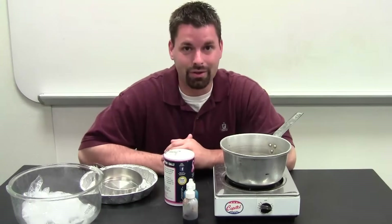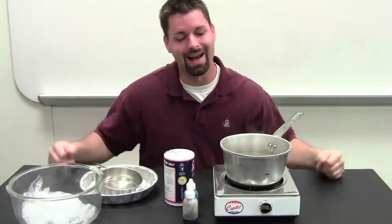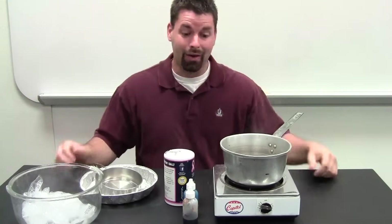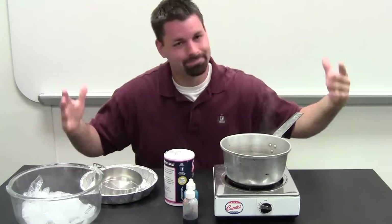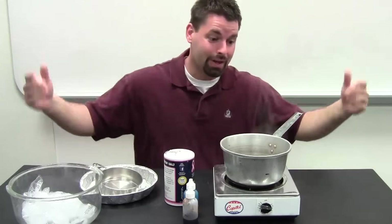Hello, I'm Jared back with another demonstration experiment on the water cycle. We're going to make it rain inside, and that's a cool thing. It may seem like a lot of materials, but it's very simple, very user friendly, very easy, and we can make it rain inside.